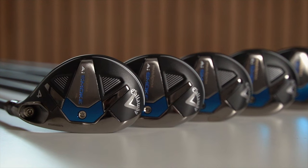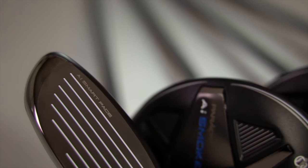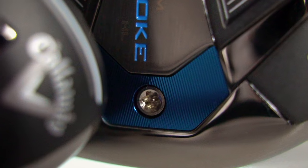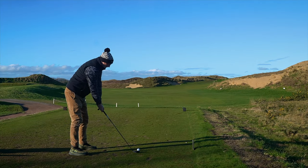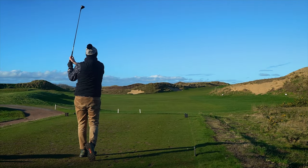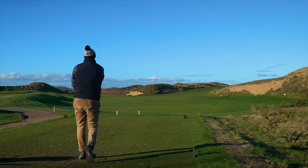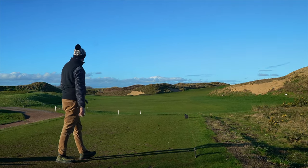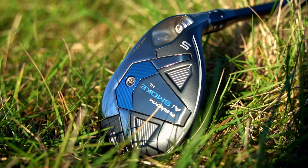These are the new Callaway AI Smoke hybrids. A little bit of the old AI face technology, some nice shaping, and throw in some tungsten front and low, and you have a very playable hybrid which is potentially a replacement for your long irons. Nothing new there, I hear you say. You're right, because we always assume hybrids to be replacements for our three and four irons, or at a stretch the more open-minded might even dip into a five hybrid.